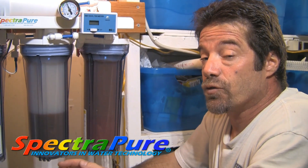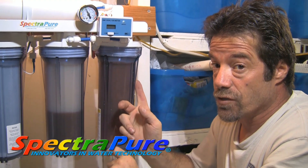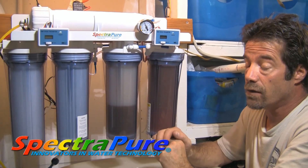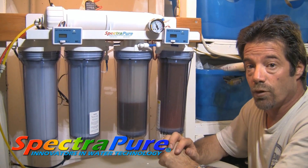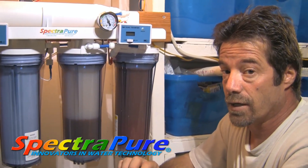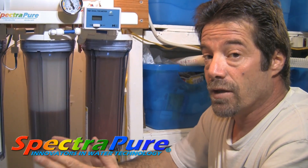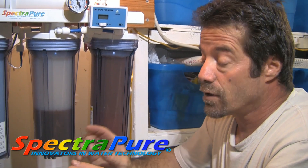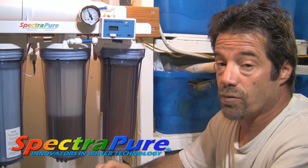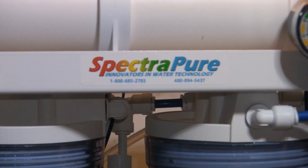SpectraPure manufactures the best filtration systems on the market and they're one of the few manufacturers that actually make their own cartridges as well. If you're looking for a filtration system for your reef tank or fish tank, look no further — check out SpectraPure.com. In addition to filtration systems, they also make some of the best dosing solutions on the market. The Liter Meter 3 can control up to four pumps and you can program the amount of fluid you want to transfer with the push of a button, down to the milliliter. They're not only a manufacturer, they're an innovator.